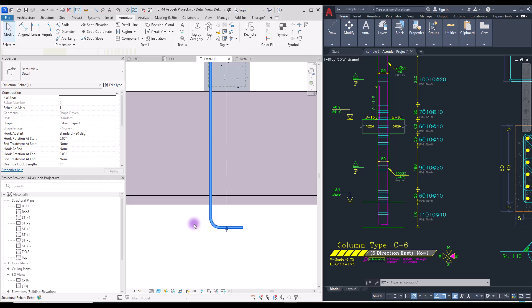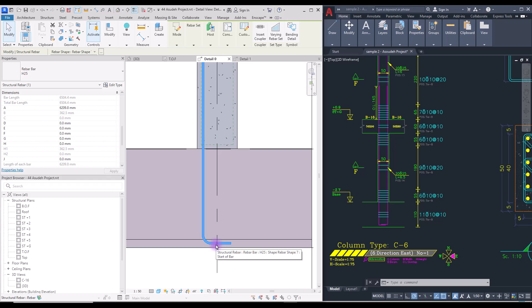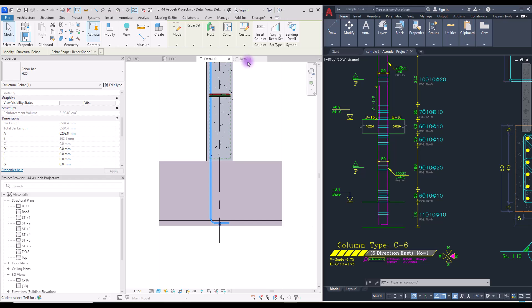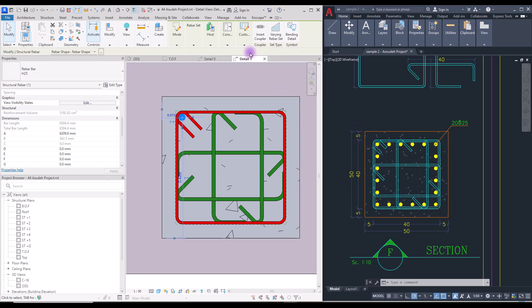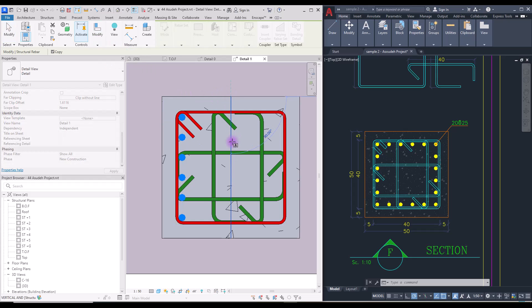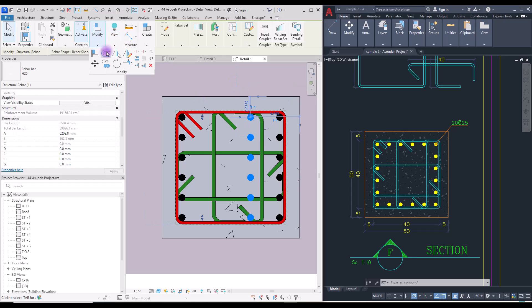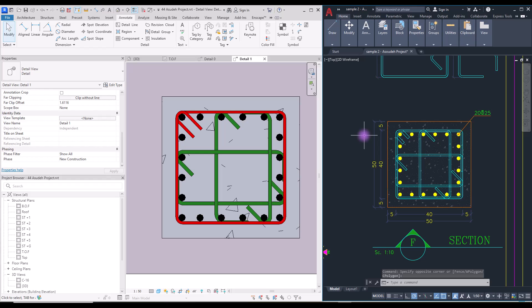If you select your rebar and scroll down you can see its bar length. Move it up slightly to match the correct number. Now go to the cross-section view — we have only one rebar but we need six. Go to the rebar set and change it from Single to Fixed Number, then set the quantity to 6. Mirror it to the other side, copy it to the center and mirror it again 90 degrees. For one side we need only four rebars, so change the quantity to 4. Now set the ties to their exact places — our column is complete.